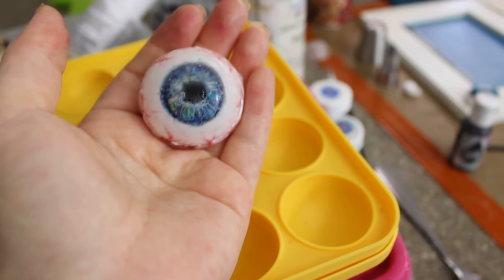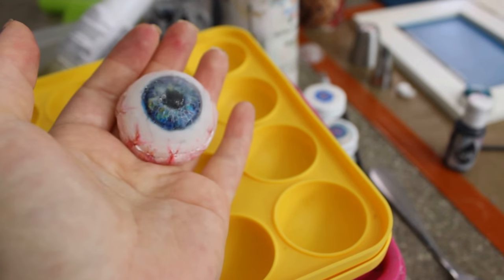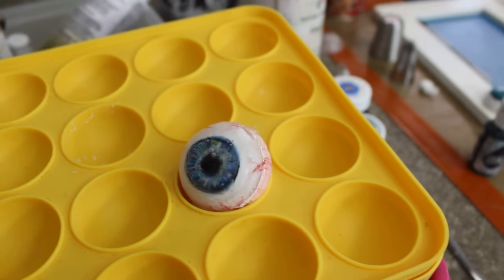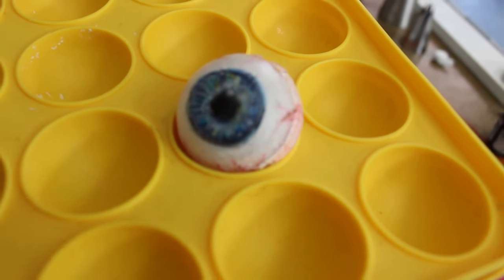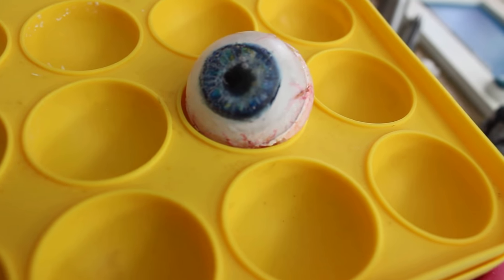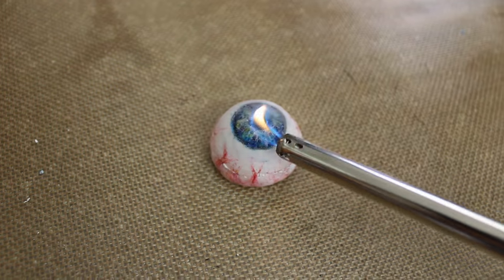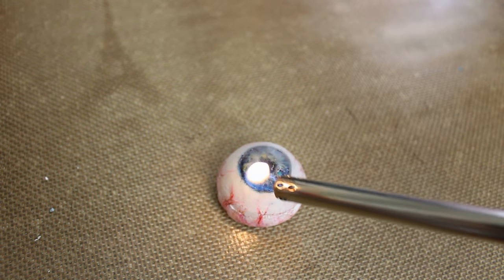Remember, don't use too much heat. And to make it brighter, you can use a lighter and with the flame quickly melt a light upper layer. And voila, the eye shines.